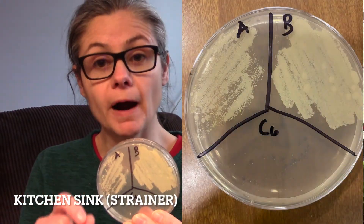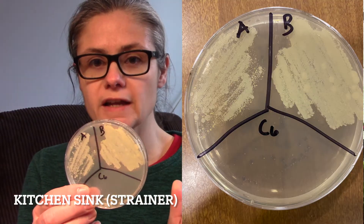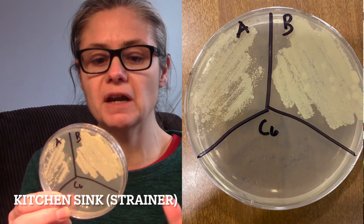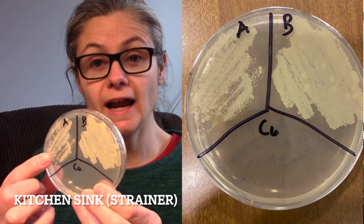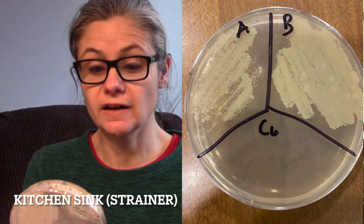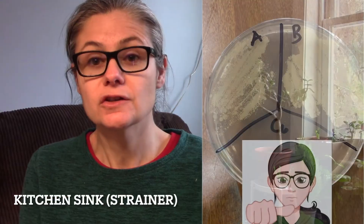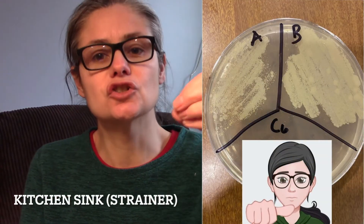The kitchen sink, the strainer part. I chose the strainer because I know that's an area always loaded with bacteria — and I was right. In B for before, there are tons of bacteria smeared in there, you can't count them. In A for after, we can see a definite decrease in bacteria, though not as significant as in the other areas. I would say it does okay at disinfecting the kitchen sink strainer.